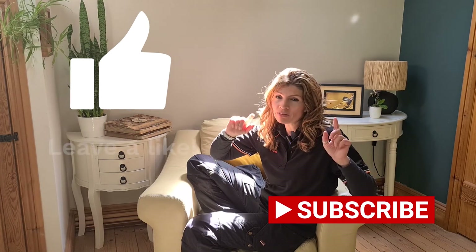For more tips and tricks on DIY things that really matter in and around the home, do give us a thumbs up. Don't forget to subscribe and we'll let you know when we've got a new video out.